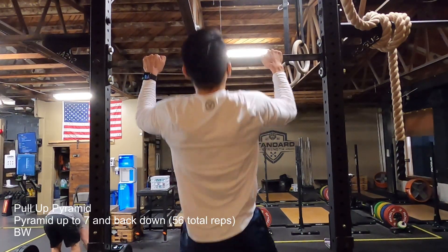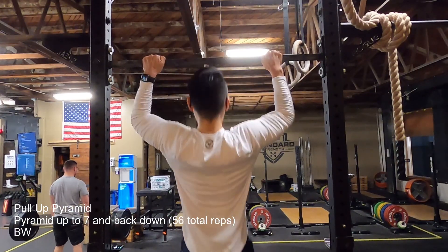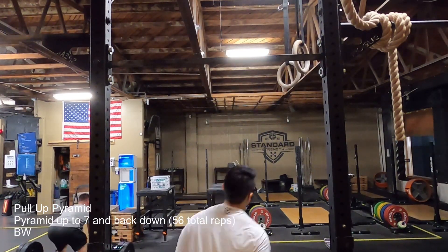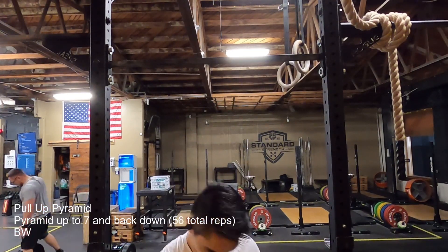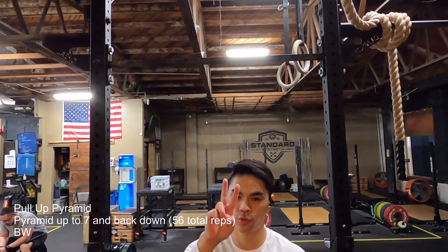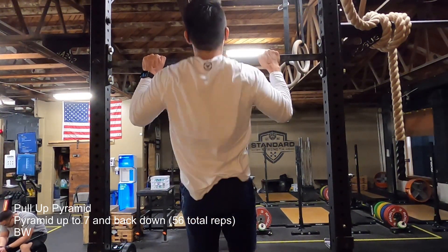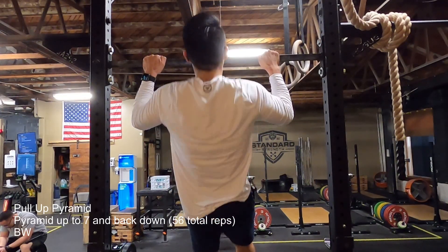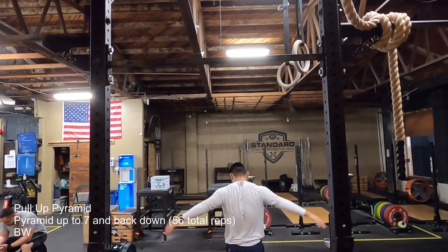These 56 reps definitely felt a lot more than the original 42. You can see me just walking around struggling to squeeze my hand — I'm feeling an extreme amount of fatigue throughout my whole upper body. Then it was just my last one.